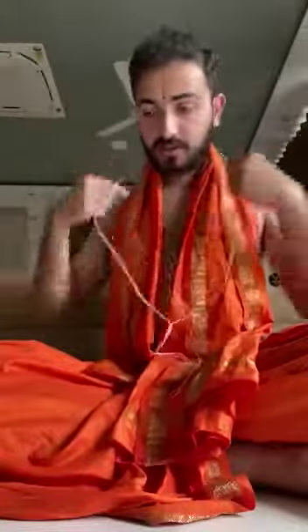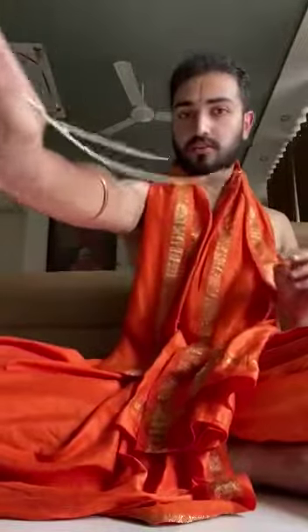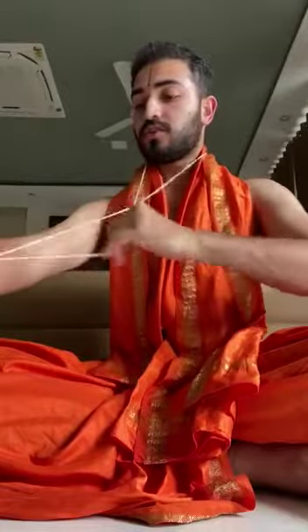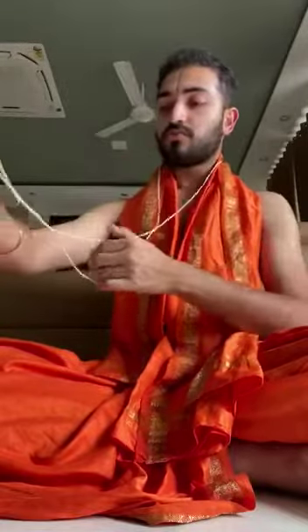I will show it to you once more. First you make it round. Then you hold it with three fingers like this. Then two times you will have to make it round. Wear it. And automatically, see, it's removed.